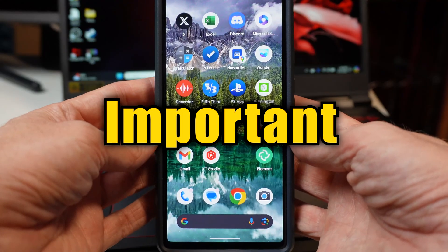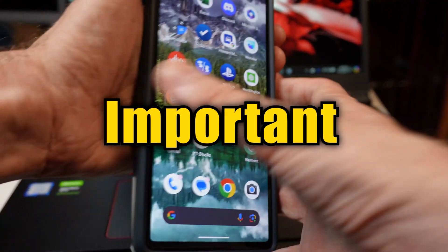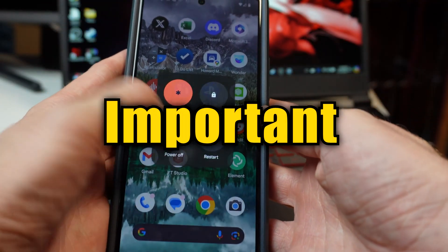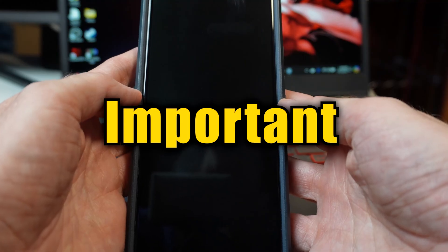If you previously used your controller on some other device, like a console or phone, make sure that device is off before moving forward with this process. Not doing so can cause difficulties in getting the controller established on the PC.